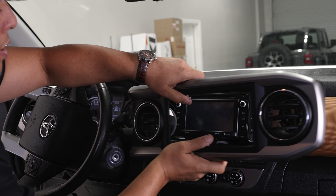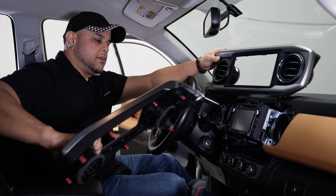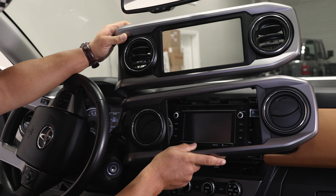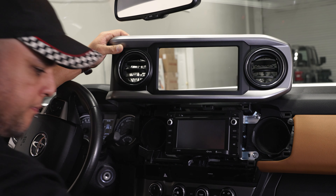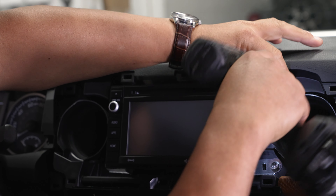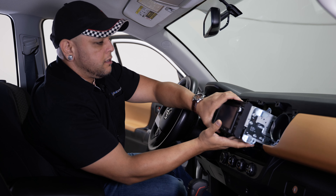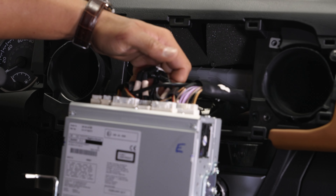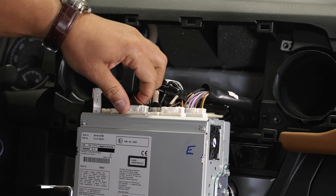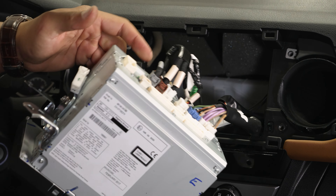You just have this radio bezel here that pulls off — pull it straight back. Because our radio screens are bigger than the current radio bezel, we have the upgraded bezel that we're going to be swapping in as well. You can see it has a bigger opening for our new screen. We'll set the old one aside. The radio is held in with four 10 millimeter bolts — we'll go ahead and pull those out. Once you get the bolts out, pull your radio out and disconnect all your connectors. It's just a bunch of little clips — you press the top in and pull the connectors out of the back of the radio.